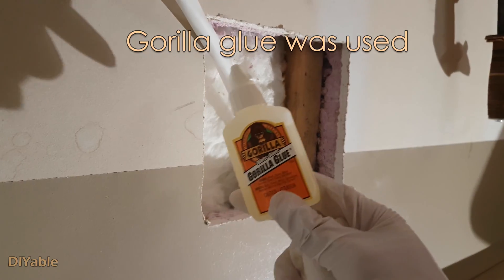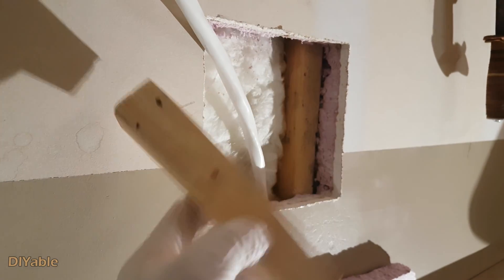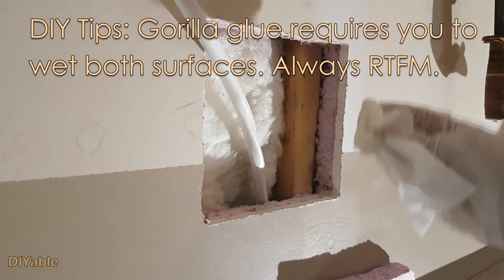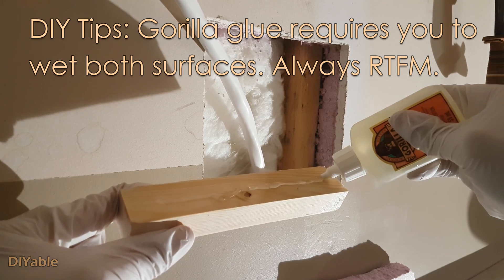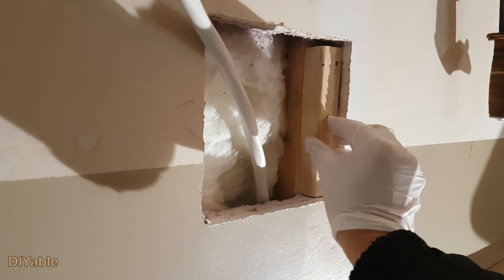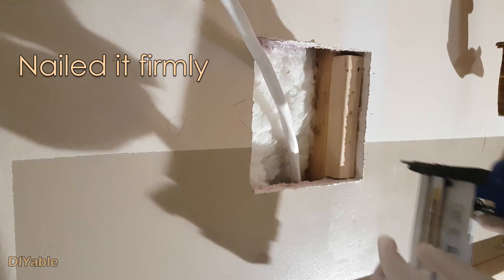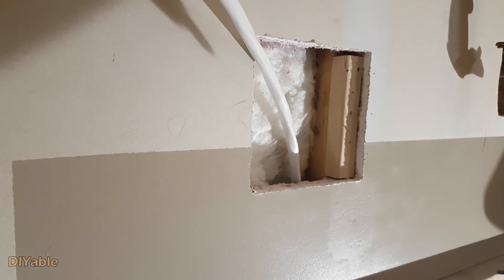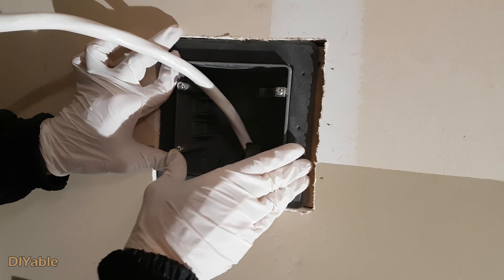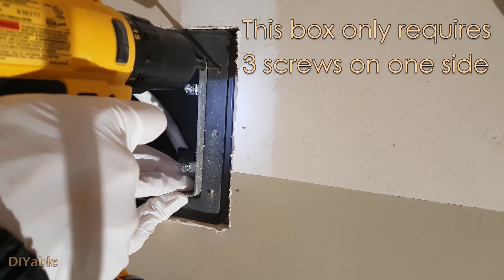This is a little bit tricky. I am using gorilla glue to attach a piece of wood on top of the stud — this compensates for the thickness of the foam board. Don't forget to use water to activate it. The gorilla glue is amazingly strong. Slide the cable through the box and secure it using screws to the stud. The box only needs screws on one side.